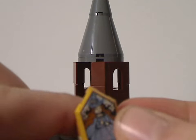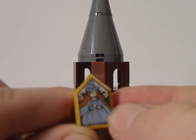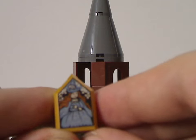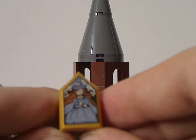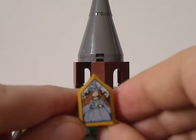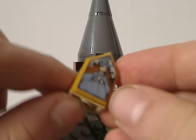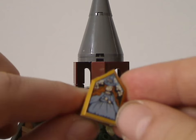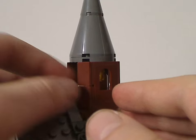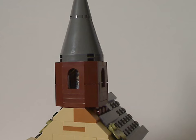Inside the bell tower there's a hidden tan piece that pulls out to reveal one of the new portrait tile pieces, which is placed on a Nexo Knights shield piece rather than a traditional tile — a nice change. It's not clear which character it is, but note that the specific portrait included may vary between copies.